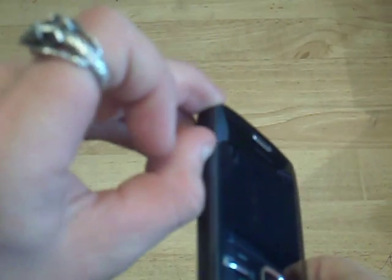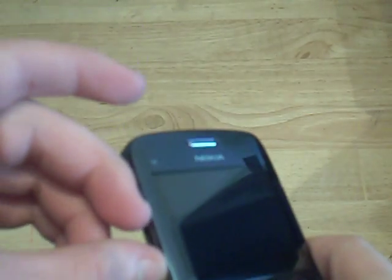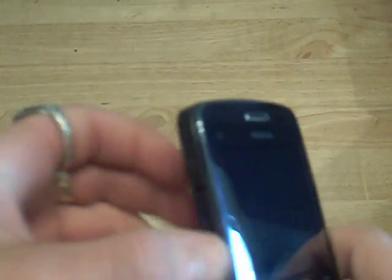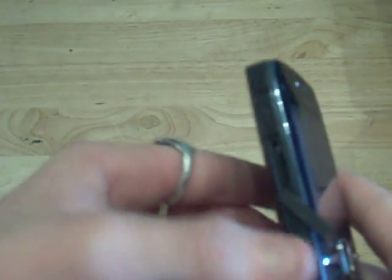And now on the left we have a little flap covering the micro USB port for syncing. I don't think it can be used for charging, because otherwise Nokia wouldn't include the 2.5mm charger.